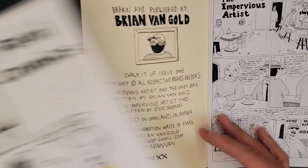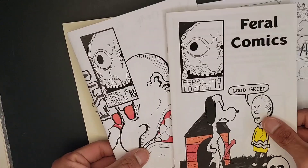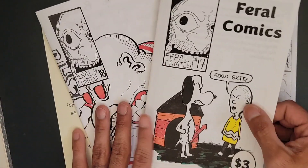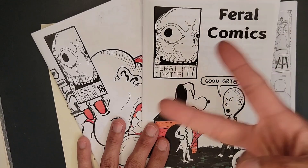Don't forget about my zines — Feral Comics issues 17, 18, and 19 are out. Underground subversive cartooning that I do. If you guys are interested, there will be a link in the show notes for you guys to go ahead and peep out my work and show some love and support that way. Alrighty guys, thanks for watching.